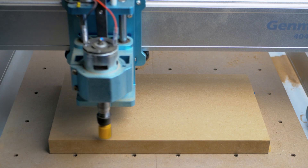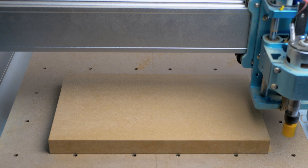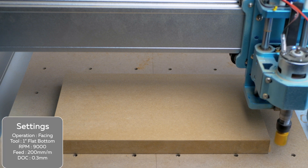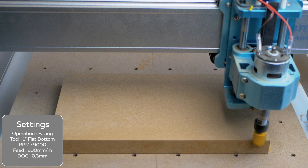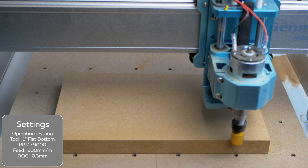Next we're going to move on to some wood. Here I'm facing off a sacrificial bit of MDF to use as a wasteboard for some other projects. I wanted to see if the 75 watt spindle could use a 1 inch flat bottomed router bit. Here I'm just removing 0.3mm of material off the top until I have a flat top tram with the router. As this is a large tool, it means going very slowly not to bog down the motor.